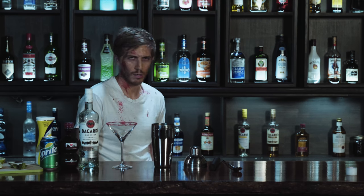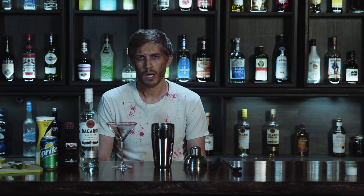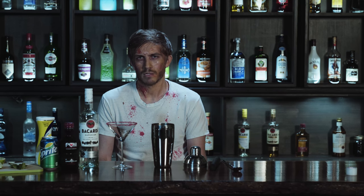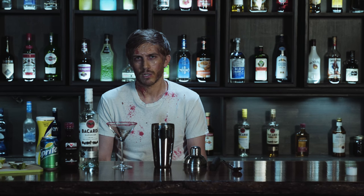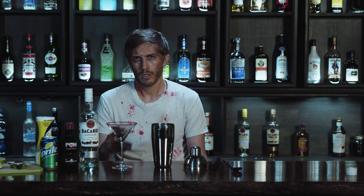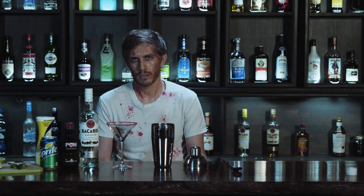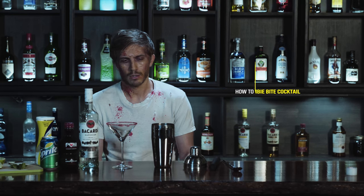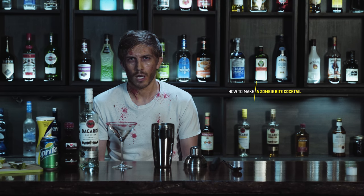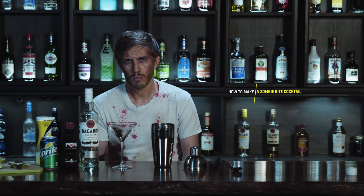Hey, I'm Brian, the zombie. And you know, even in this PC world of acceptance, we zombies get a bad rap. But truth be told, bagel bites are a lot more hazardous to your health than zombie bites. There's a horror movie I'd like to see: the childhood obesity epidemic. Today, the drink I'm going to teach you how to make is called the zombie bite cocktail.